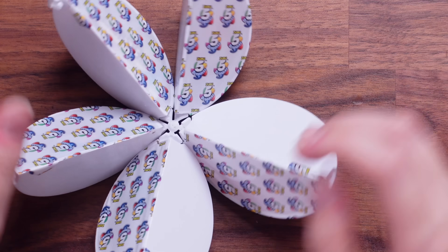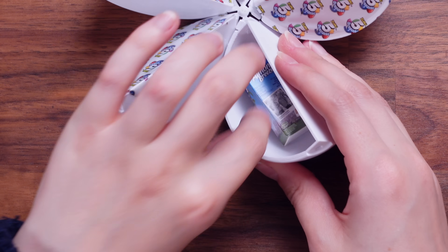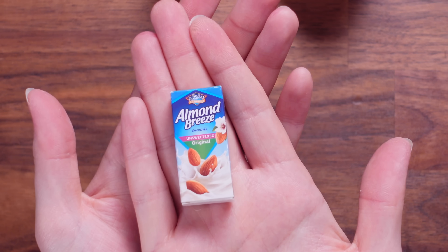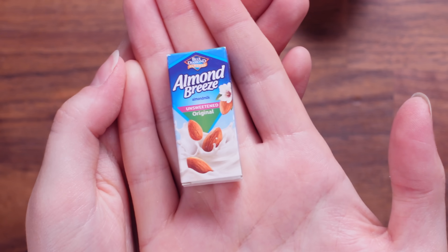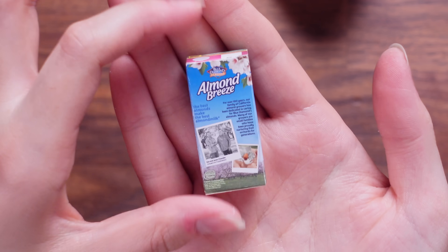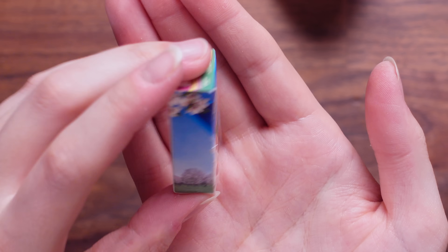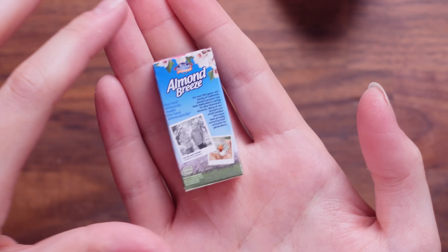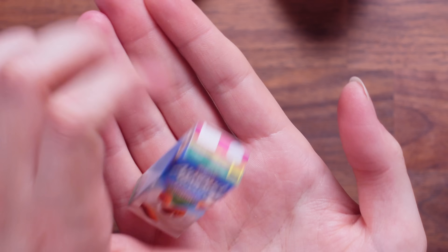Let's see what's inside. Almond Breeze — it's almond milk. Look at that. That's cute. I do quite like almond milk. I love coconut milk as well. Almond Breeze — this is another Blue Diamond, I guess, because it's a nut company. It's a cute little box though. I love the packaging.